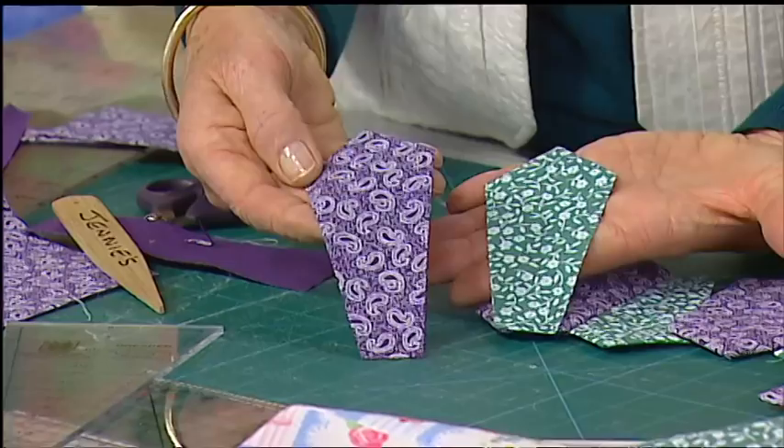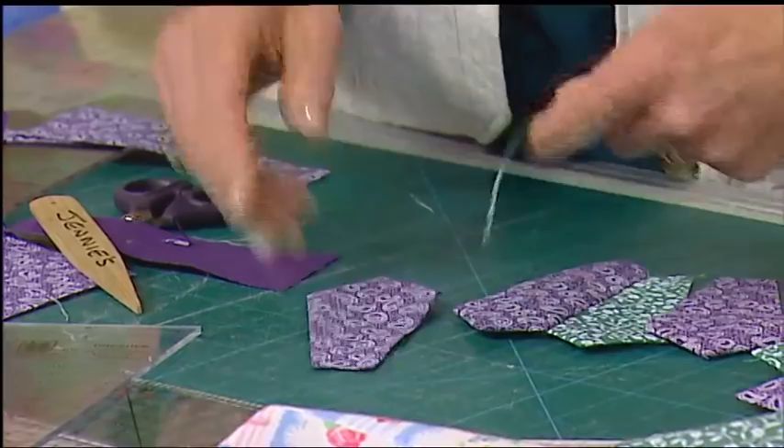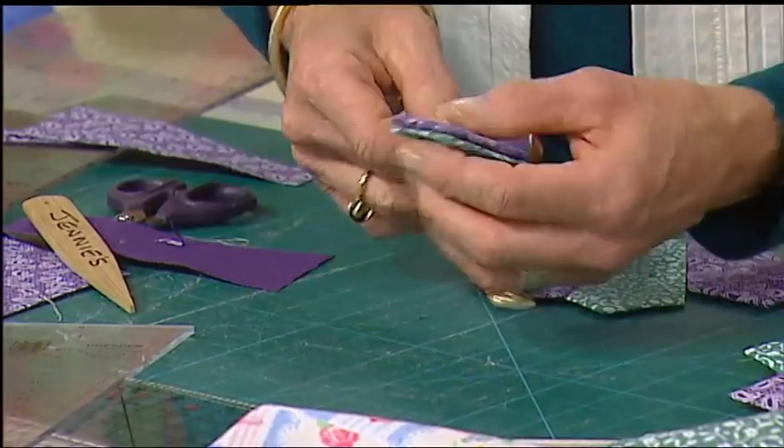I've got a green one, and I've got purples and greens. I'm going to make my Dresden plate — I've got 10 of these and 10 of those. When you come to put them together, put them right sides together and you're going to sew down one side of the piece.